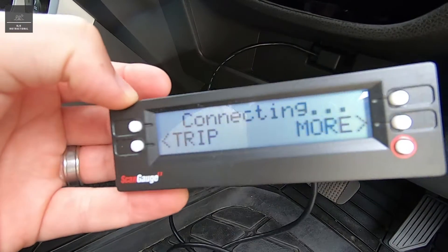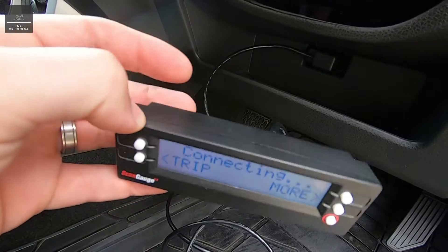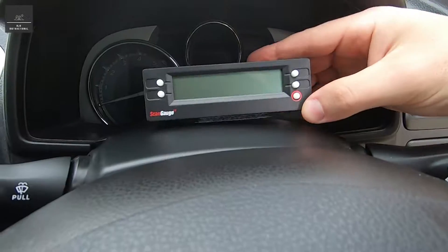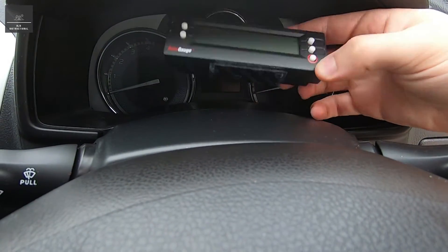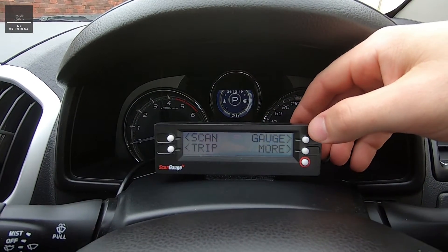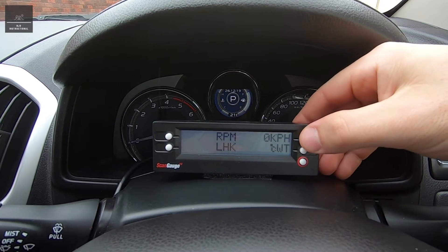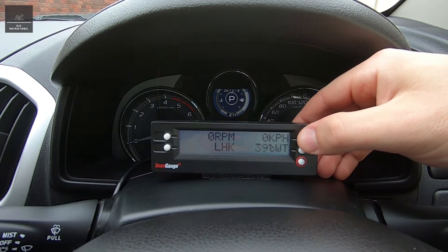It actually uses the car battery to power on, and it doesn't have any batteries of its own, which is a good thing. I'm just going to temporarily mount it on my dash. We've turned the ignition on the vehicle and we've got four different options — we've got a gauge option where it reads out some data.